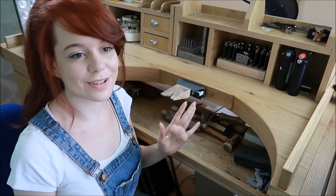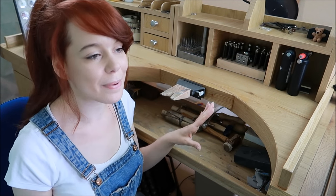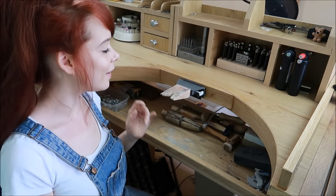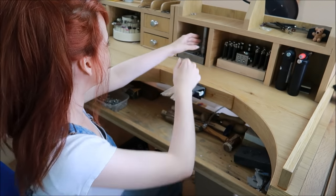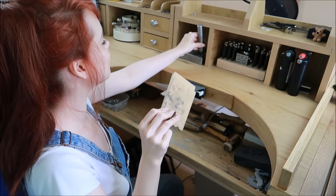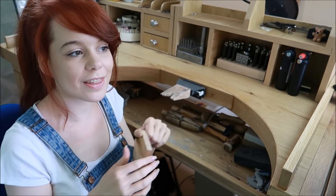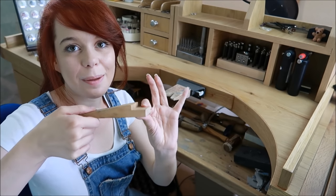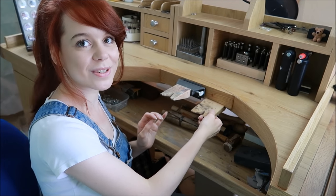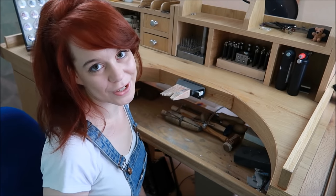If you're looking at my workbench and thinking you can't get one right now, don't worry about it. I worked on a cheap desk I got from a charity shop for about 10 pounds. All I did was get my bench pin and attach it with a G-clamp onto the desk — just make sure the desk isn't too thick for a G-clamp to fit.